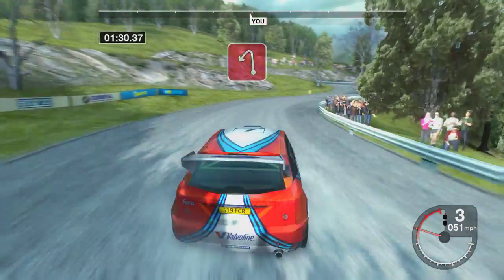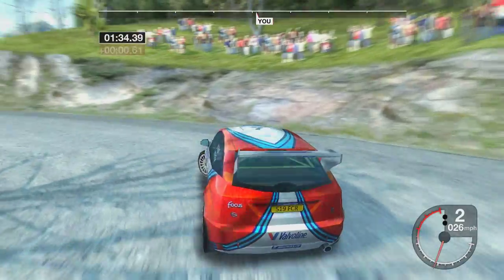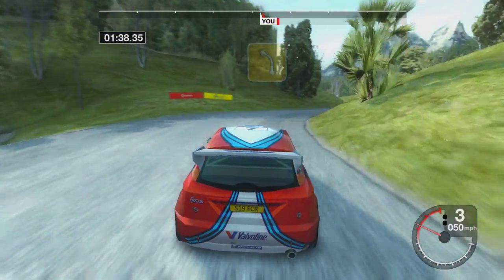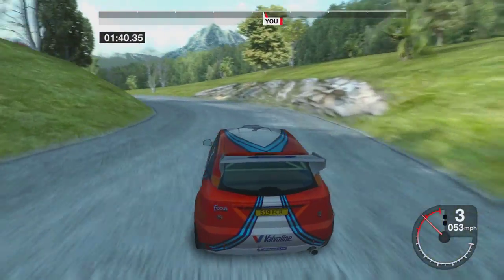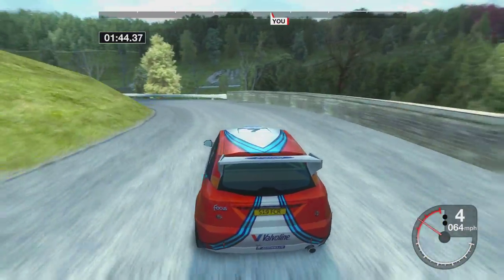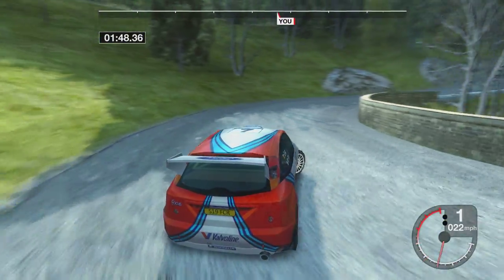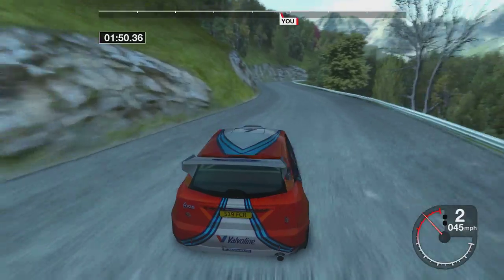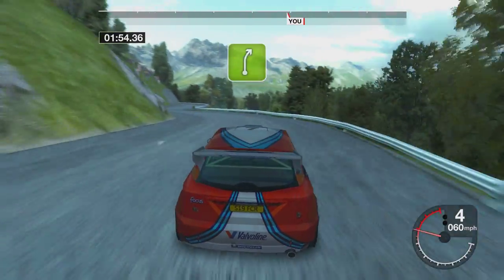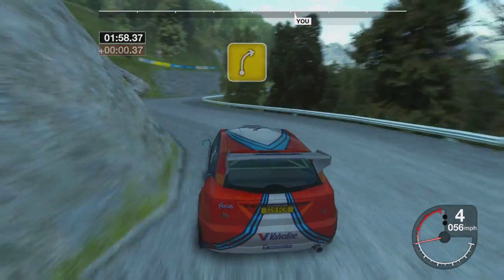Right, into ten left. Thirty-four right, into long four left, tightens. Fifty long three right, tightens. Fifty, four right, into five left, into five right, and four left, and four right.